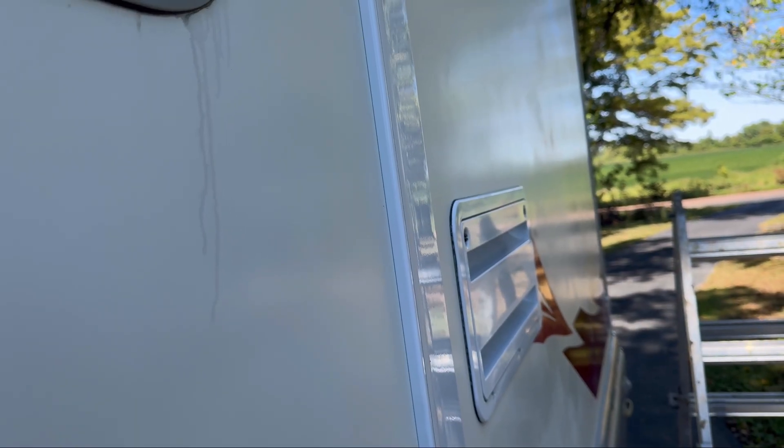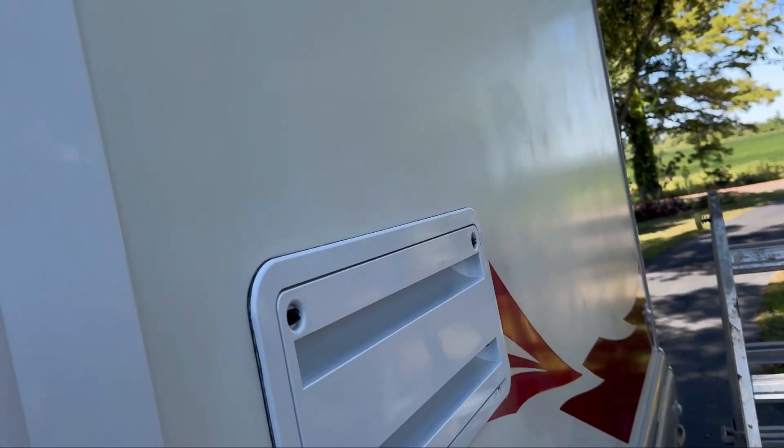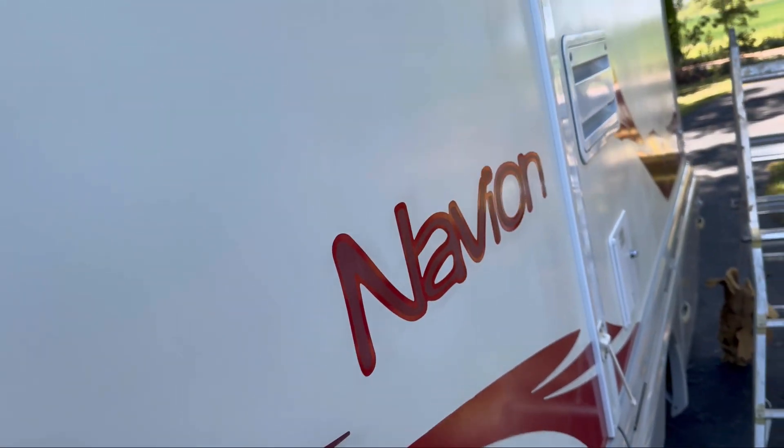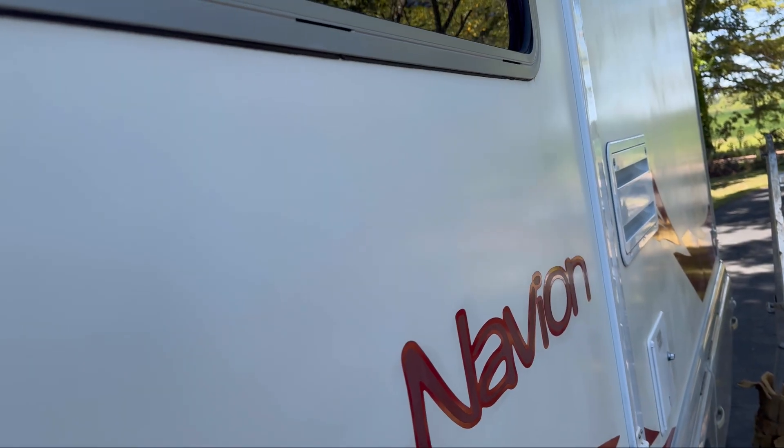I think the graphics are going to be more difficult. We'll see after the final polish. Some of them have come out already getting a nice polish and shine, but over the years of neglect, some of them are starting to chip and peel. I don't think I'm going to do anything with that — they'd have to be replaced. But we just continue on.